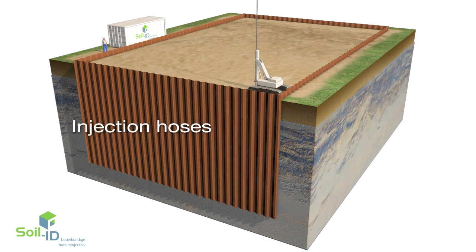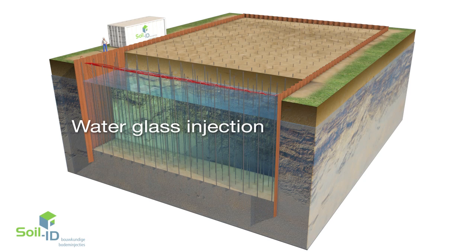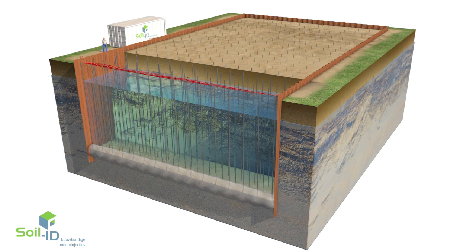The injection hoses are then positioned in the soil by means of high frequency vibration or completely vibration-free drilling. The injection process can be started while the injection hoses are being positioned. The equipment has been developed by SoilID itself and uses the latest process control techniques.